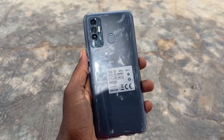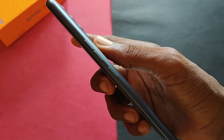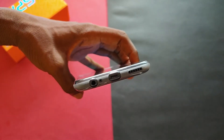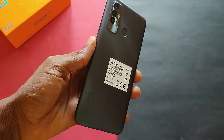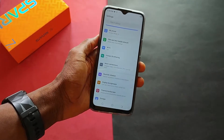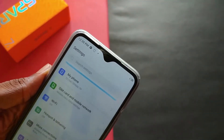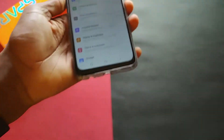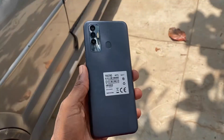The power button and the volume rockers are on the right side and they are easily accessible. At the bottom we have a micro USB port, a headphone jack and a speaker grill. Up top we have another microphone. On the left hand side we have a SIM card and SD card holder. The phone has a 6.8 inch display that we will explore in a bit. We have the dated water drop notch style display that houses an 8 megapixel selfie camera. The phone feels a bit too big for my hands and is not suitable for one-hand usage.